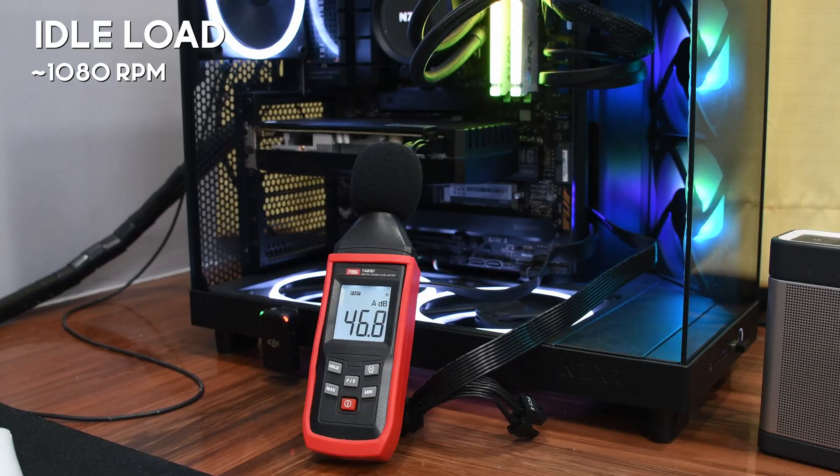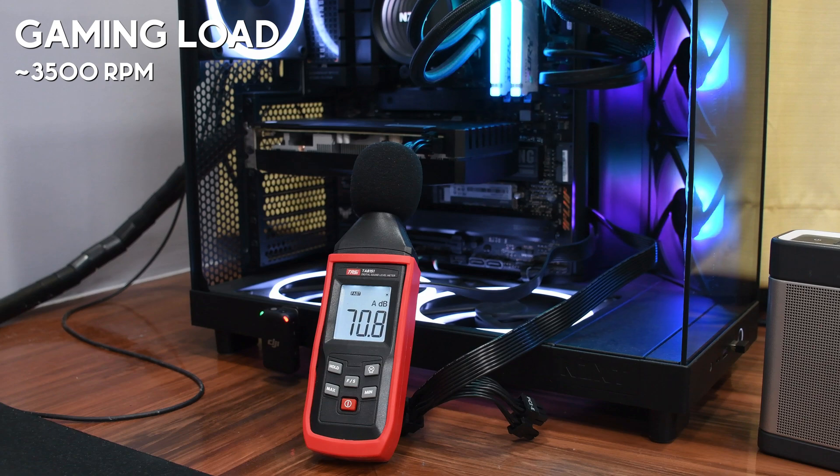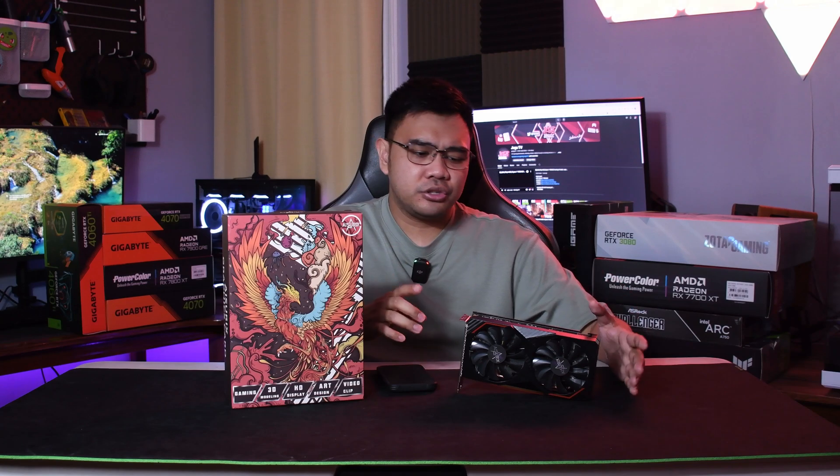I'm not entirely sure if every Aurex RX 6600M comes with this very aggressive fan curve of 3500 RPM on full load. So if you're an Aurex RX 6600M user, please let me know if you have the same experience. Aside from the fan speed issues, I had a flawless experience testing this unit — it's just your typical GPU.